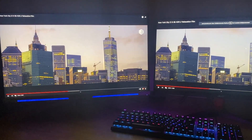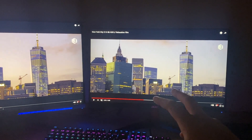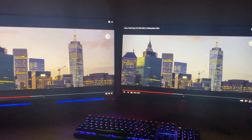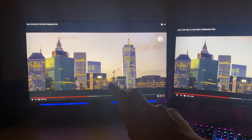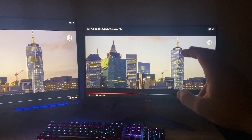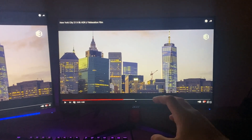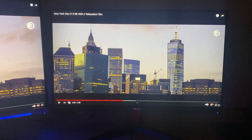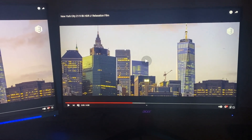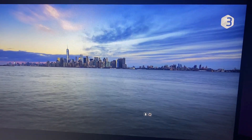Here I'm testing the screen against the Acer Predator XB273 UGS. This monitor is 250 nits, and as I mentioned it isn't the brightest. We can see a little bit of a difference — the XB273 is 400 nits. When looking side by side, there is a slight difference. The KG242YP is a little more dull at 250 nits. For desktop use at 250 nits — not a laptop — I'd say it's fine, even though I'd prefer higher brightness.